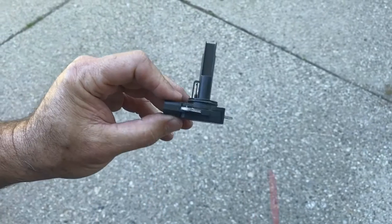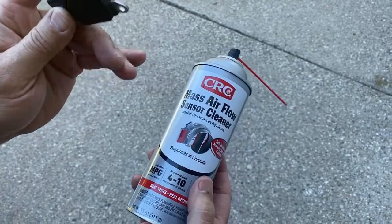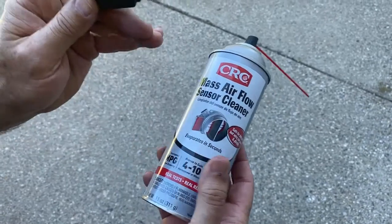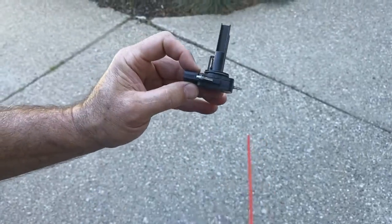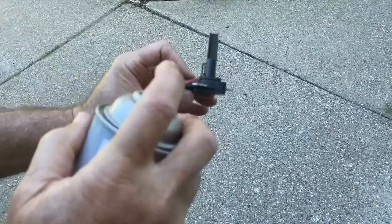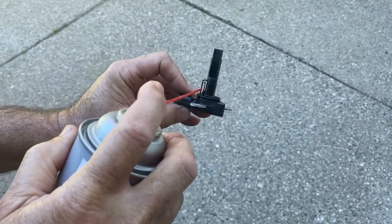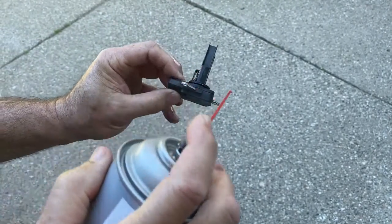You can see right in there you've got your wires, and you have to use the proper cleaner. You cannot use brake cleaner or something like that — it actually destroys these. So you have to use the proper mass airflow sensor cleaner. Get in there and spray it like that to clean it. This is something you should do every 30 to 50,000 miles.